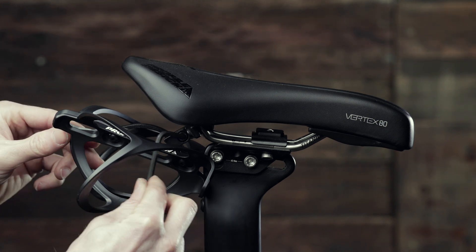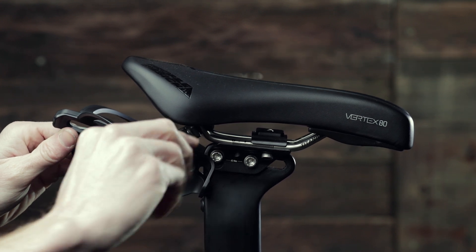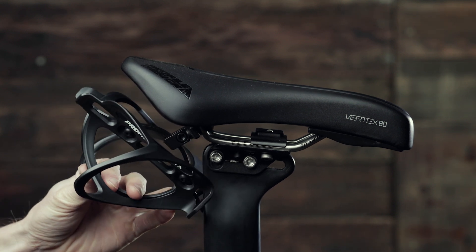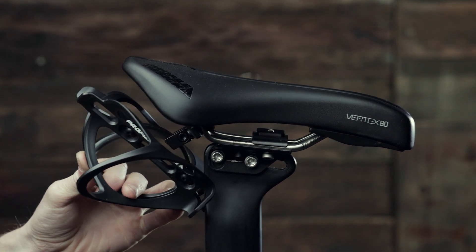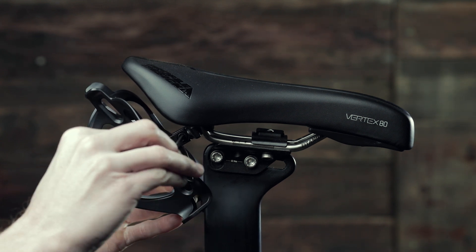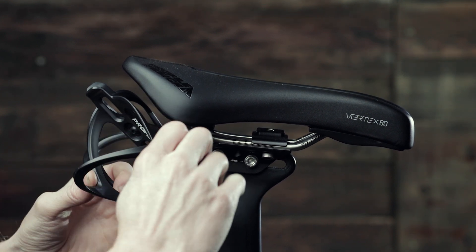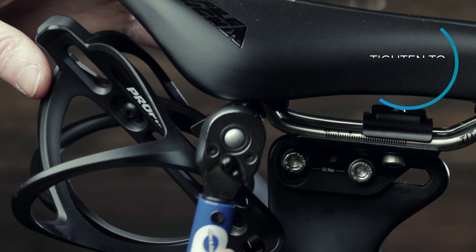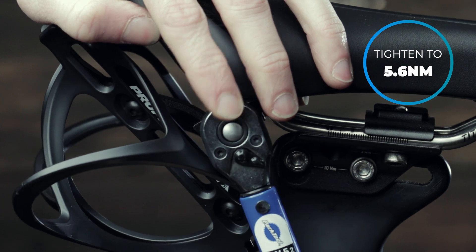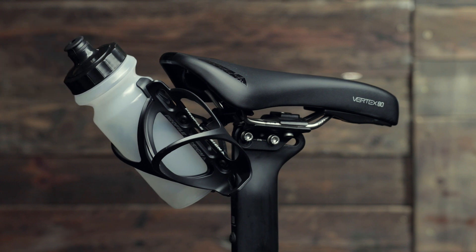With the saddle rail secured, loosen the RMP arch mount with the same 4mm hex wrench. Adjust the arch mount to fit your saddle and tighten to 5.6Nm. Load up your RMP system with a couple Profile Design bottles and you're good to go.